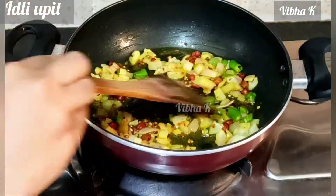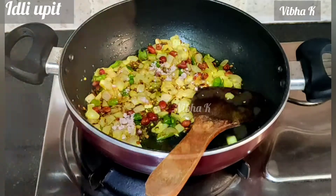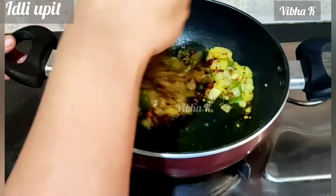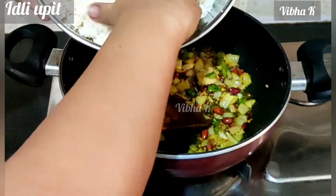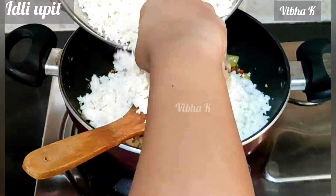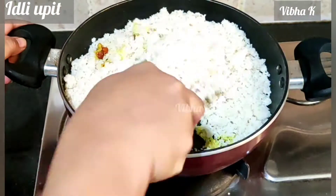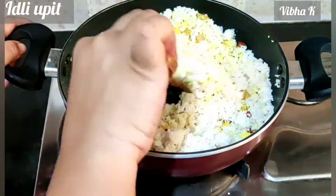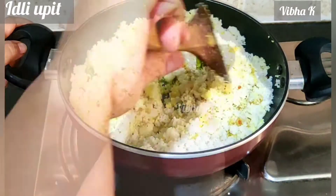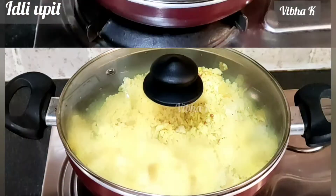Then add very little salt. Remember that even idlis have salt, so add salt accordingly. Mix once again. Now add the idli powder and gently mix everything together. Cover the lid and let it cook for 2 to 3 minutes.